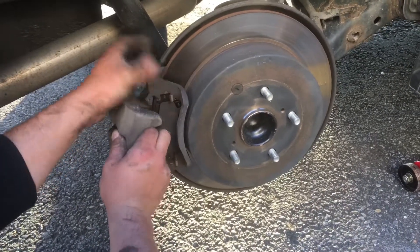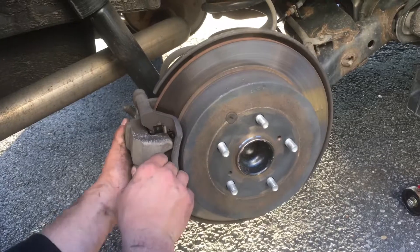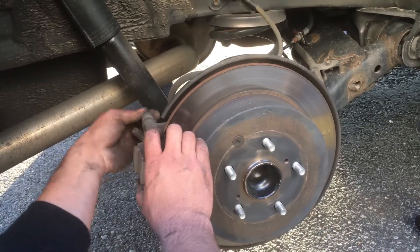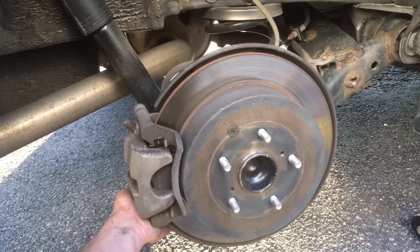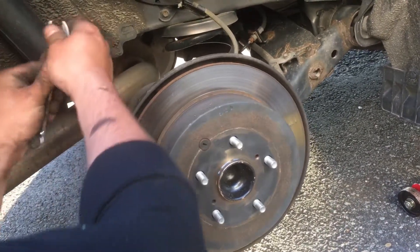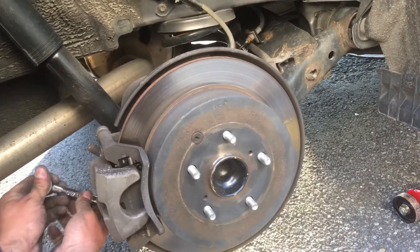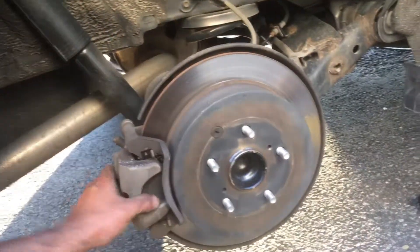Those little pistons over here — slide them back a little bit to fit, up and down. Put the bolts back. Okay, this is all good.